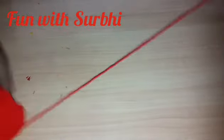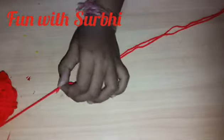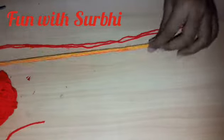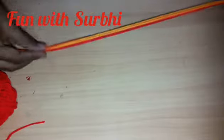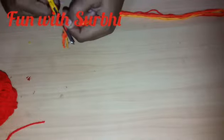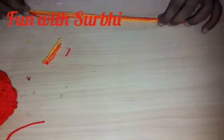We need 3 strips — you can use single also but I am using double. I have cut and used 3 different colors. I will make them equal first. The smallest strip is the last color. Like this, it is done.